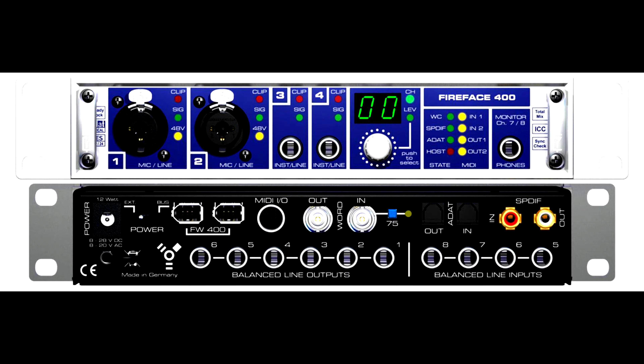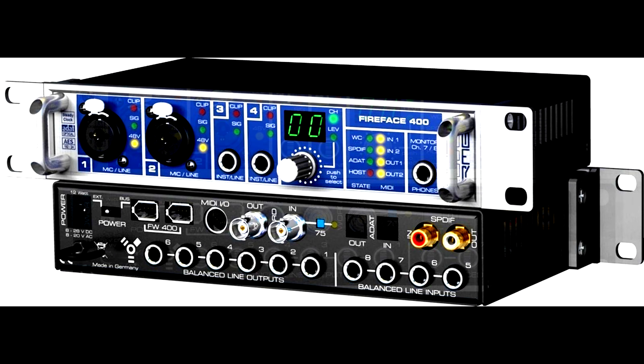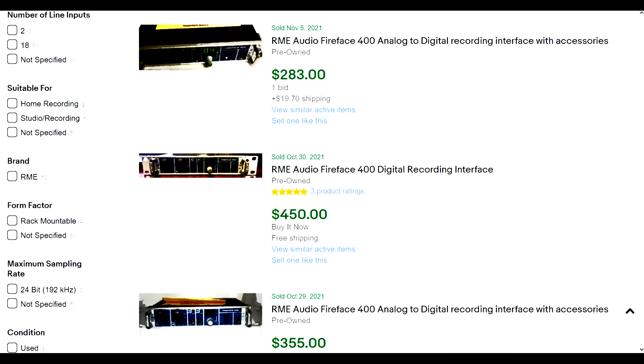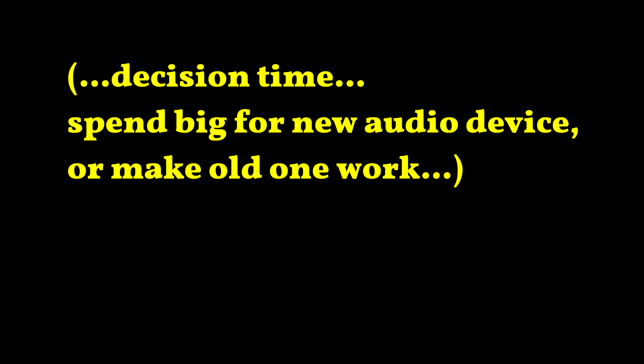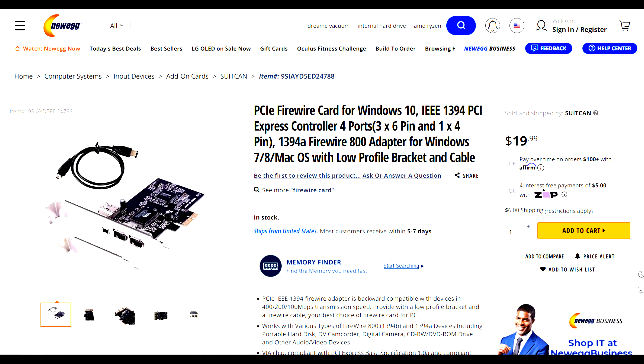Today there are two kinds of people who might be interested in FireWire gear. There's people like me who already have some and want to keep it running. But even if you don't, you might be interested because you can pick these older items up for great deals. Case in point is the RME Fireface 400 — these sold for pretty decent money back then, with multiple audio inputs, multiple minibuses, multiple digital audio inputs and outputs. Now they sell for a whole lot less, in part because FireWire isn't pre-installed on most recent Windows PCs.